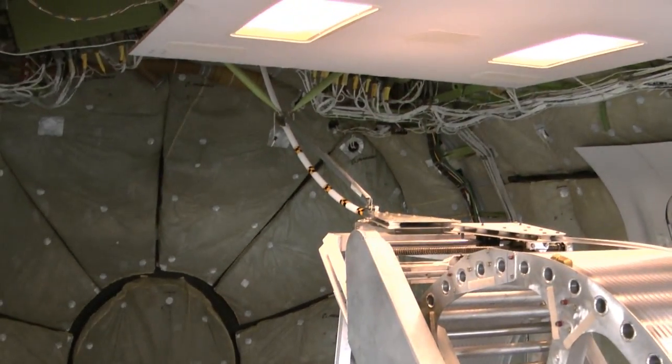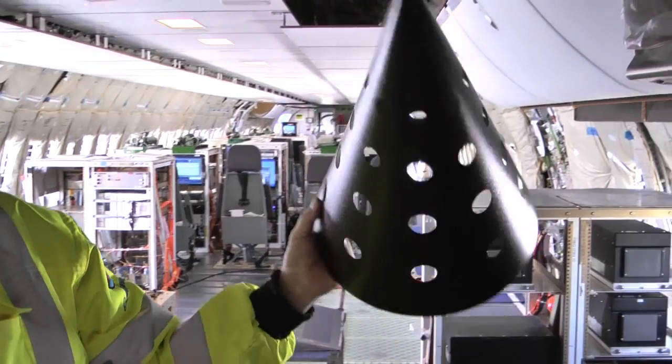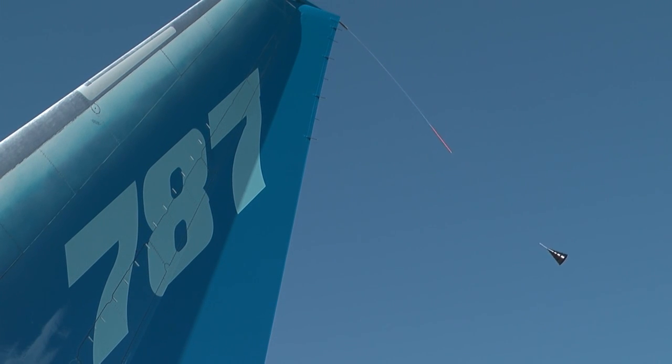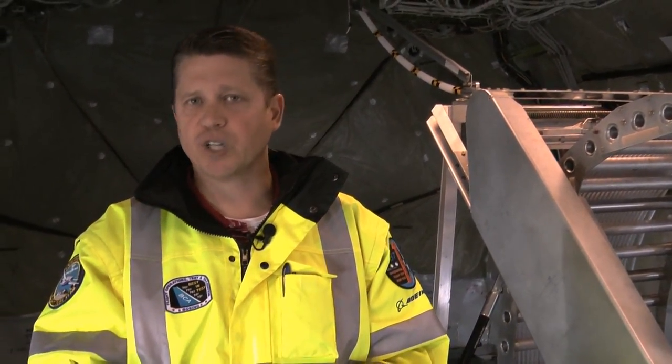Now we're at the aft cabin. You can see the large trailing cone winch. The trailing cone is meant to measure static pressure — we send the hose with some ports at the end about 200 feet aft of the airplane. We take that static air pressure and compare it with the pitot pressure, and that gives us a very accurate airspeed.